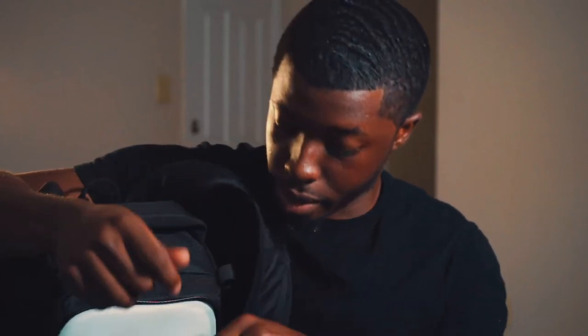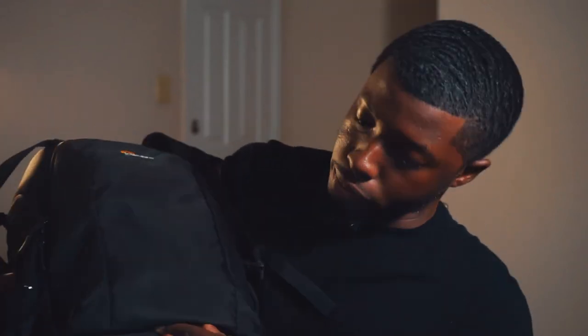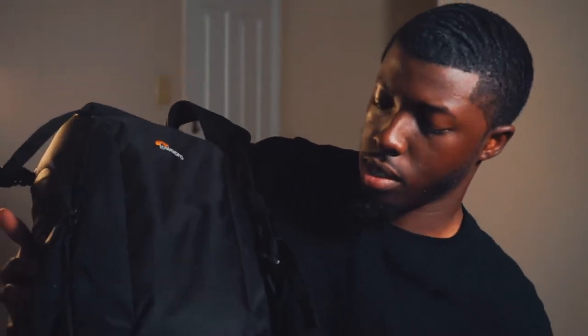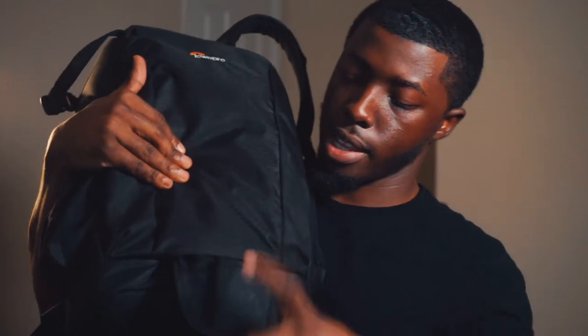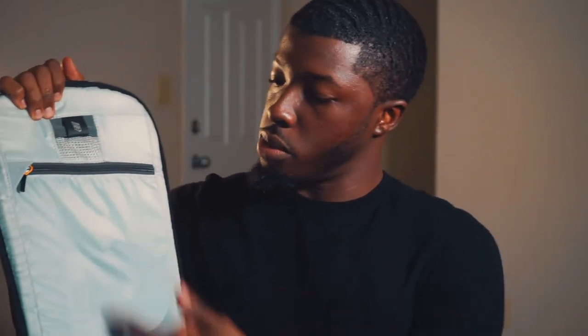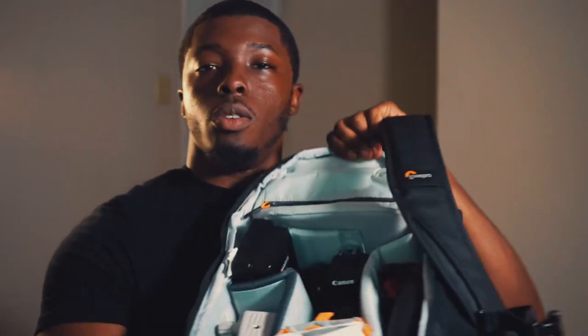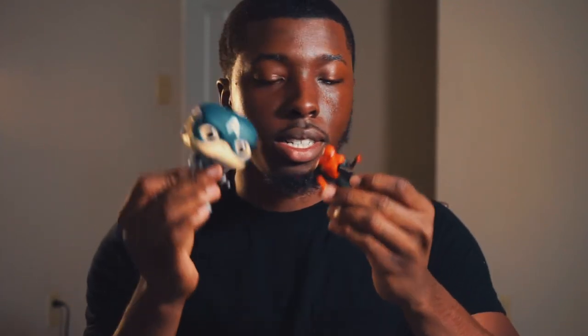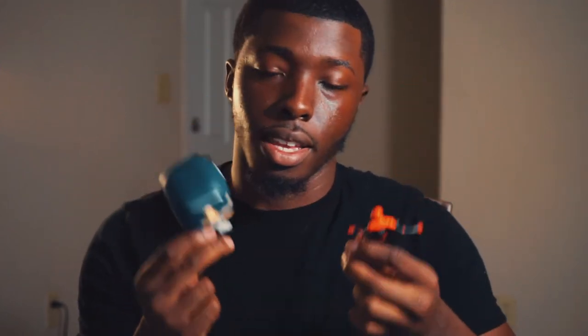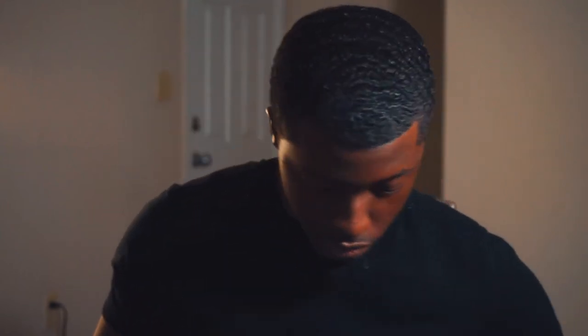The bag came with a cleaning kit, and there's a little spot I think is for a tripod but I don't use it. Opening up the main compartment, this is what you see. I don't normally keep Captain America and Spider-Man in here, but I thought it'd be cool to have them in the video.